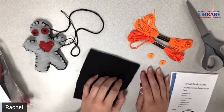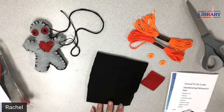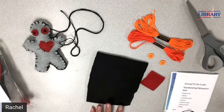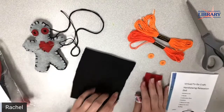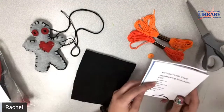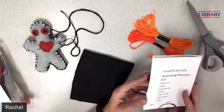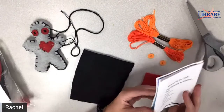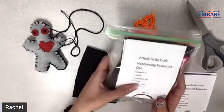Hi everybody, it's Rachel from LAM. I'm just giving a moment to see if anybody else comes on. We're going to be working on our relaxation doll. You should have picked up your kit from me here at LAM. Just make sure to get all your stuff out and ready. The kit looks like this.